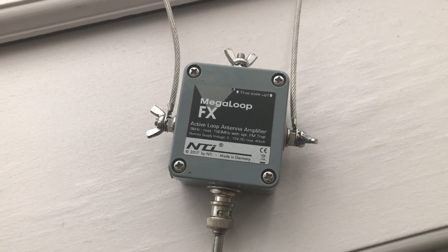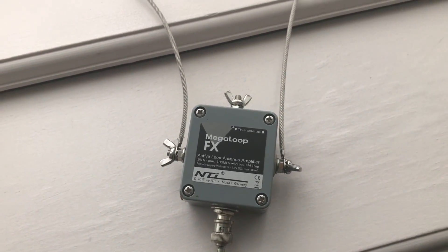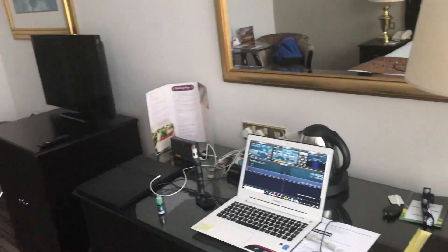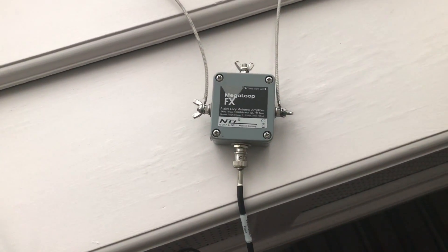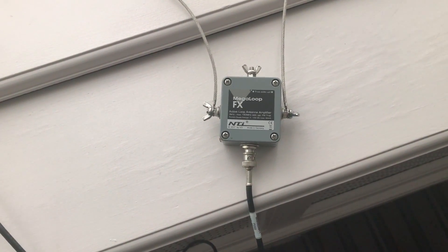Hi there. I'm in Dublin for another conference and I've got a pretty decent hotel. It's pretty nice, quite a big room. So I've come here with my Megaloop FX and the SDR Play RSP Duo.